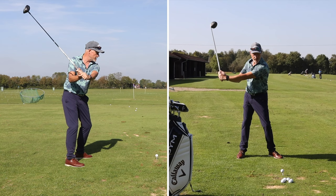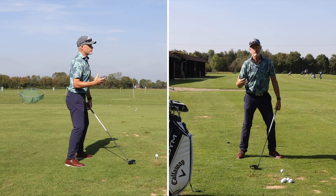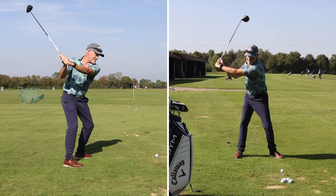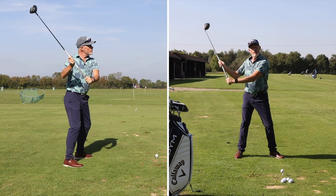Your body has got to wait for the club to come down. That means not starting an aggressive turn back towards the target from the top of the swing, but rather relaxing as the club drops, bending the knees, sitting into the shot, but allowing the hips to rotate back into their starting position, if not a little further.